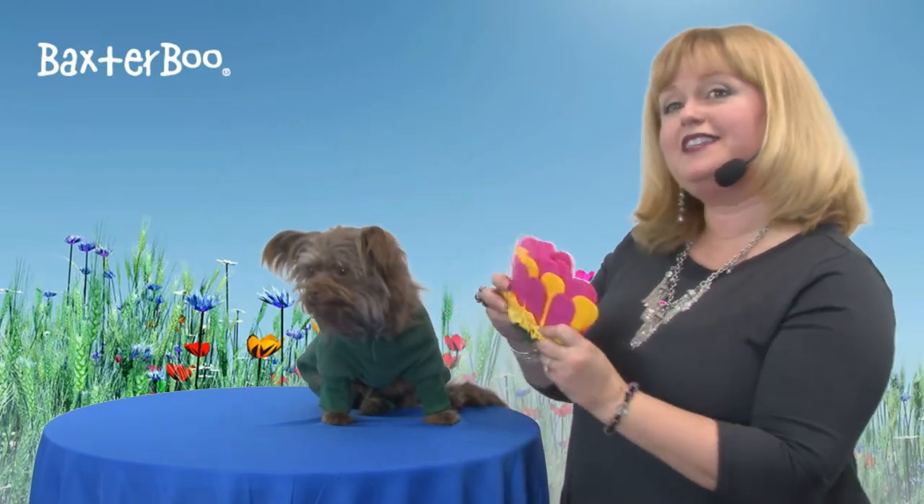So again, this is our flower dog costume with flower headpiece by Doggy Design. Be sure to check out our other great costumes as well. We'll be right back.